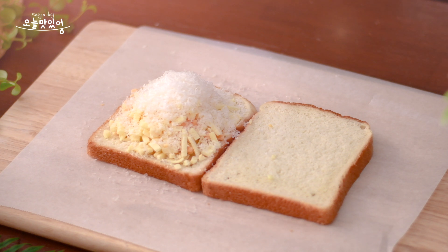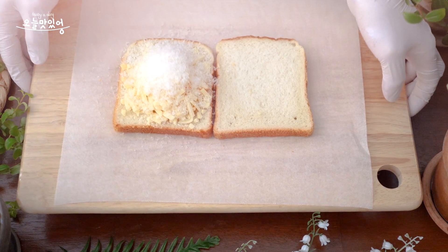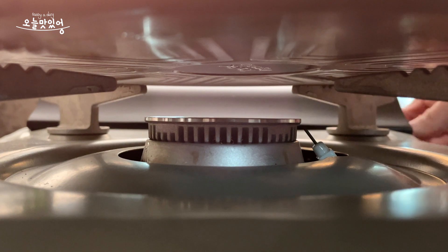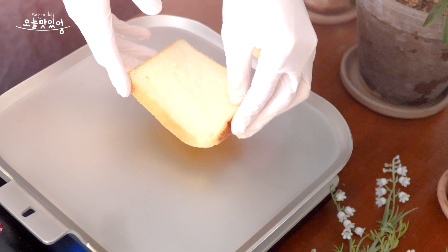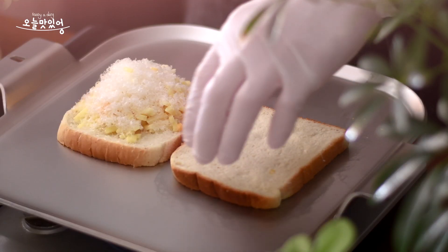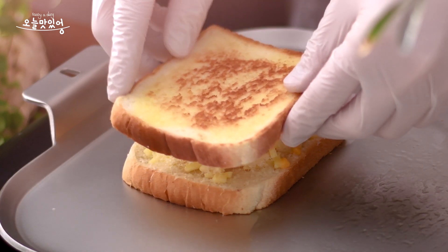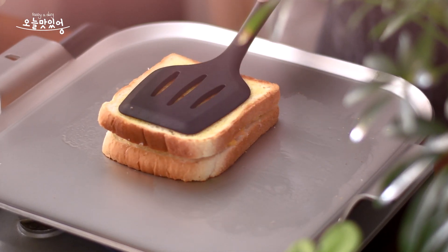Put them in the oven. Put the lid on with a cup of water, then put them in the oven.